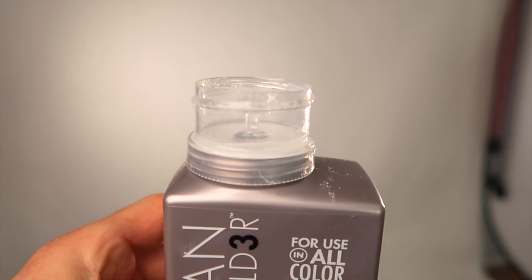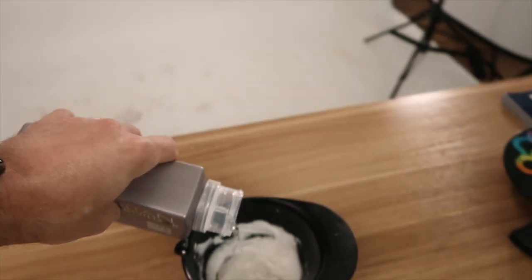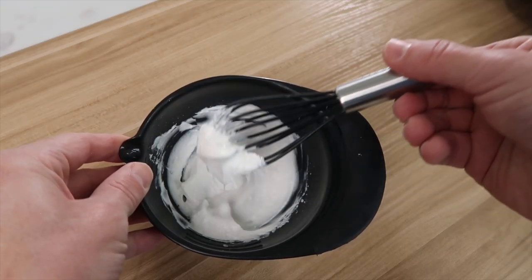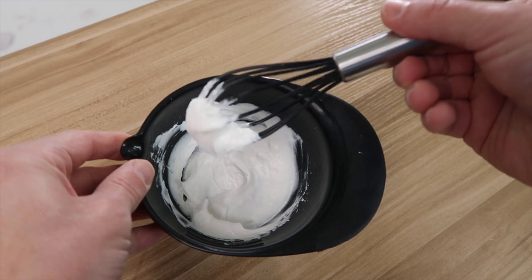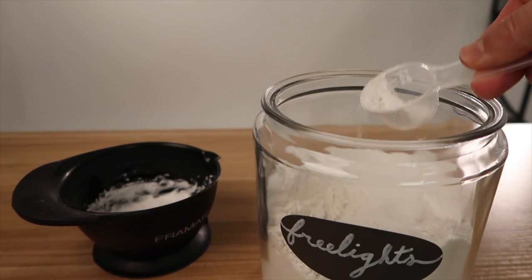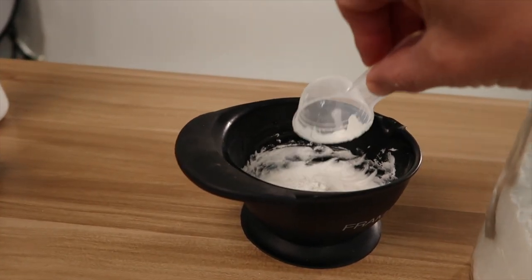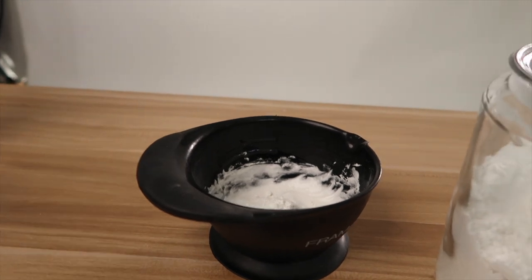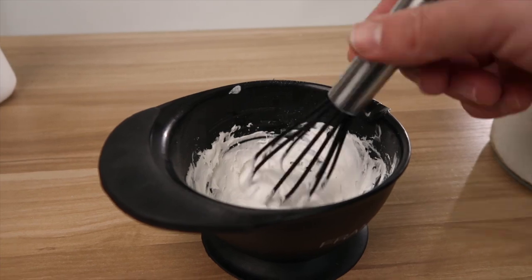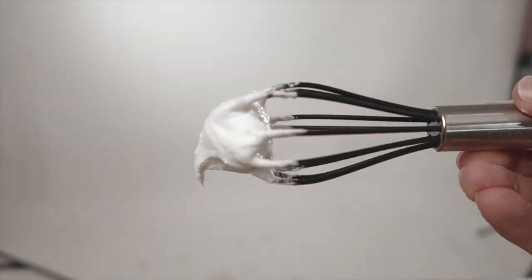Next, we add an eighth of an ounce of Brazilian Bond Builder, which is our Bond Protector. It's important to put this in after you've already mixed the lightener and developer so that it doesn't interfere with the consistency or the ratio. At this point, if you need to add more powder — which in this case I did, because it loosened up the mixture just enough that it was a little too loose for my liking — you can stiffen it back up. Oh yeah, that's how I like it.